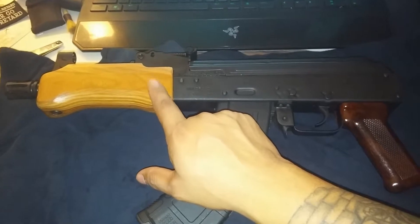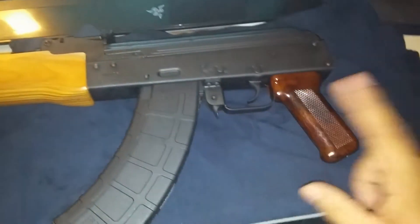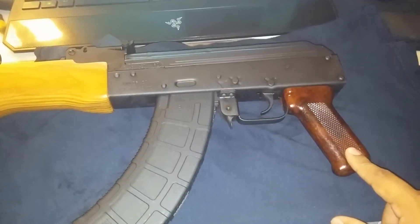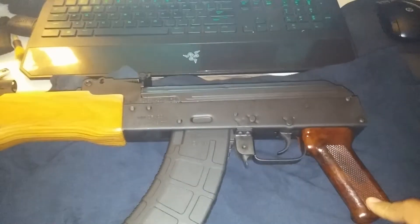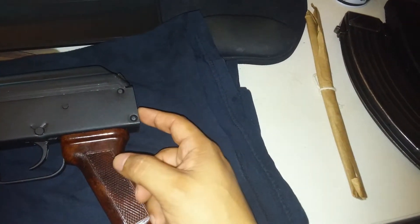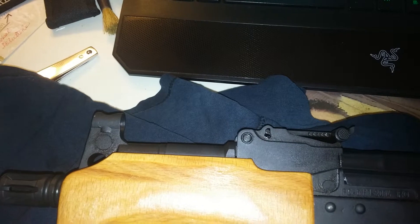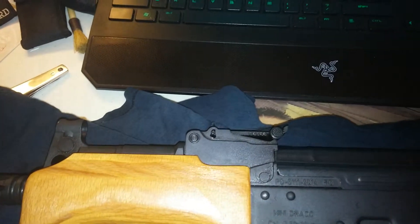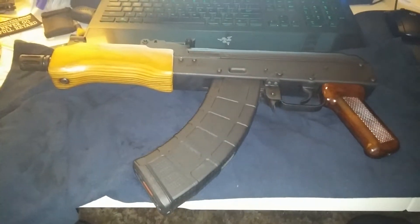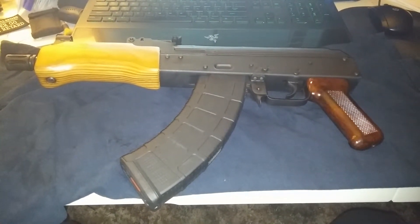Midwest Industries has another handguard — everyone sold out of the previous one, so we're replacing that. I'm gonna put on a Magpul AK grip, and I'm waiting for my SB47 stabilizer brace to come in. I might be putting a red dot up here; I'm not sure yet since that seems to be where the heat's gonna be, so that's something I'll look into.